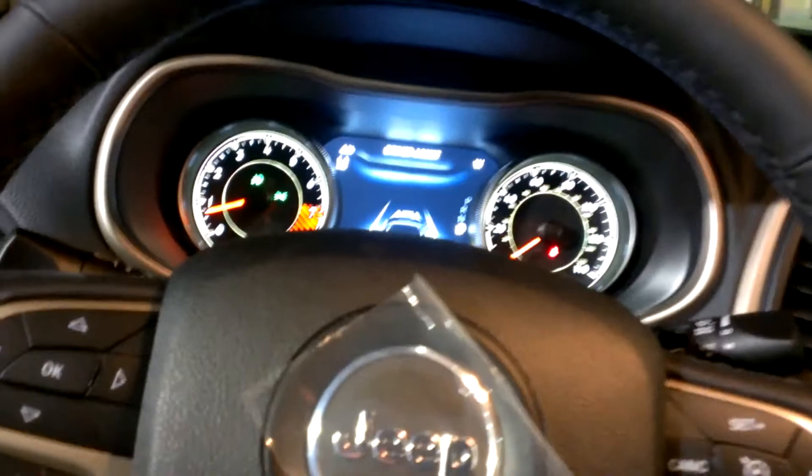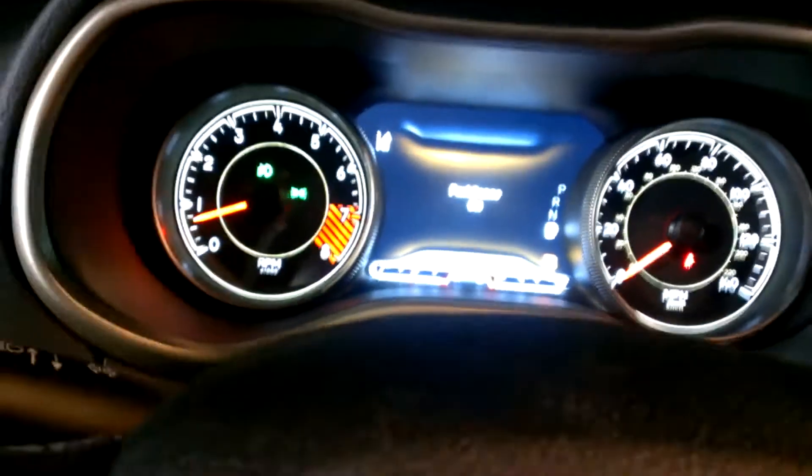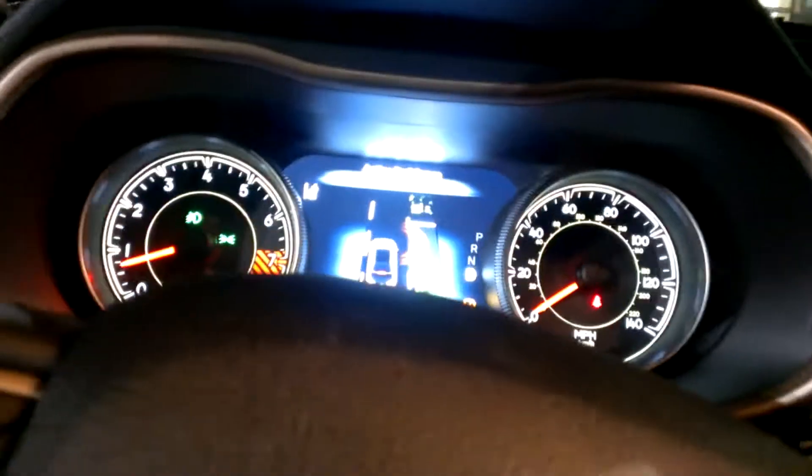So I'm going to try some parallel parking here. Right here on the dash we've got to turn on the ParkSense. It says right there ParkSense is on. This will do parallel parking as well as perpendicular parking.